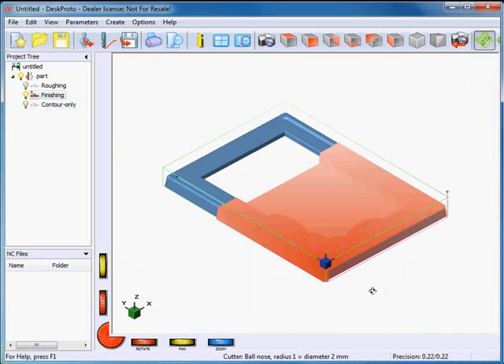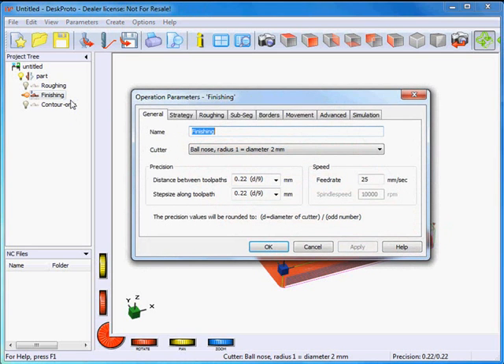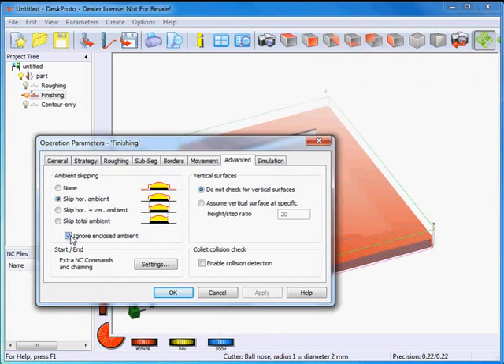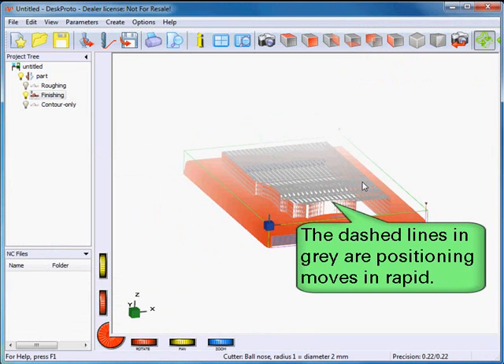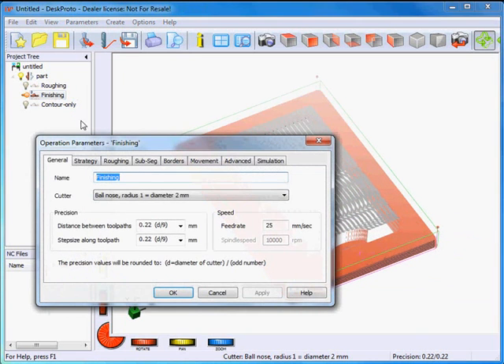However, I'm not quite happy with this finishing. As you can see, the complete center area of the model where no material is present will be finished. I want to make that a bit more efficient, so I open the operation parameters of the finishing operation. There is an option called Skip Ambient, which is already used — it ignores the inner area, the enclosed ambient, like the area inside this picture frame. However, when I also skip that area, you will see toolpaths are automatically recalculated, but it doesn't help much, as with these parallel toolpaths the cutter will travel from left to right anyway.